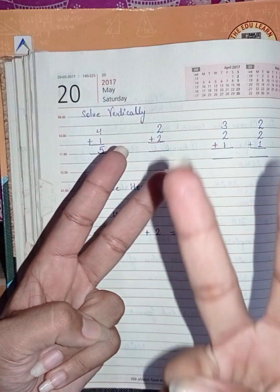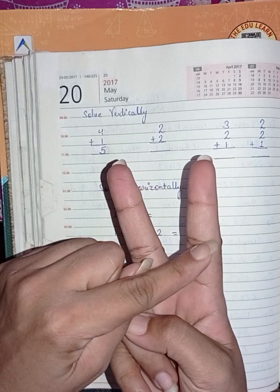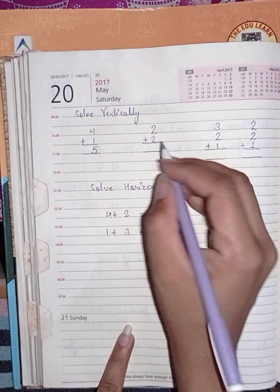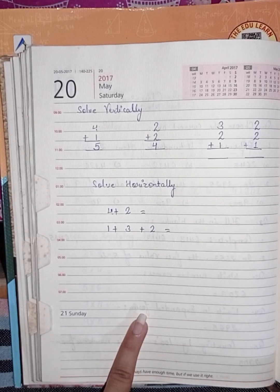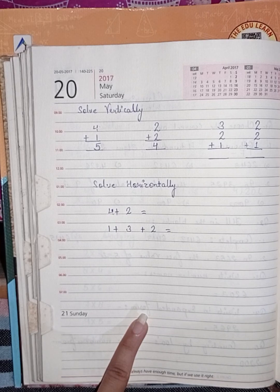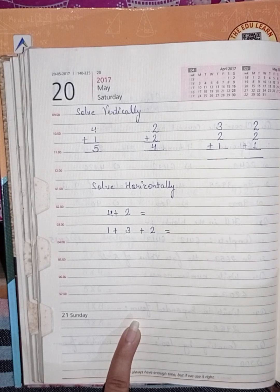After two, count three and four. So the answer is four. Next one is three plus two plus one. You have two digits first, and then the third is added.